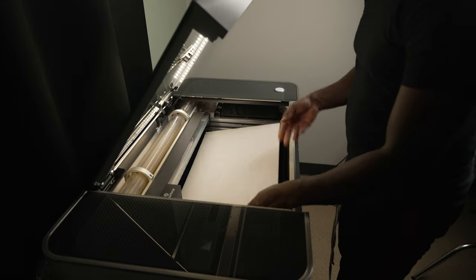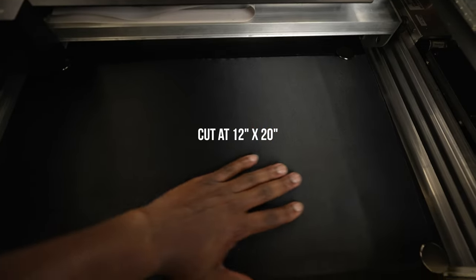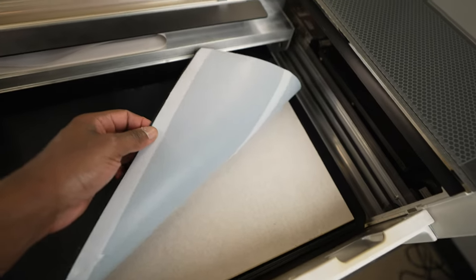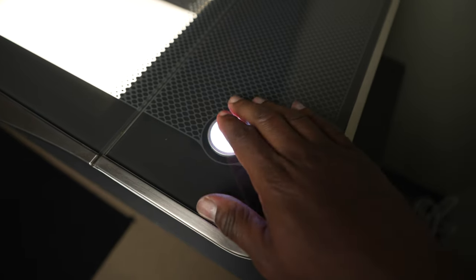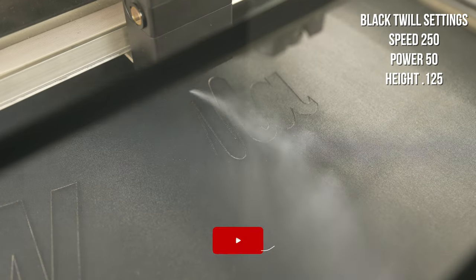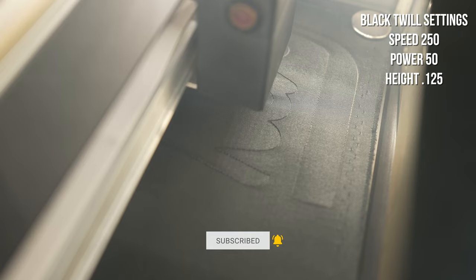To cut this out in the Glowforge, I put a piece of medium draftboard down — which is one-eighth inch thick — and I put the twill sheet on top of it. Because the twill is so thin, I wanted to give it a little bit more height. I use some magnets to hold it down. If you're enjoying this video so far, make sure you hit that subscribe button and the bell so you'll be notified when I drop a new video.